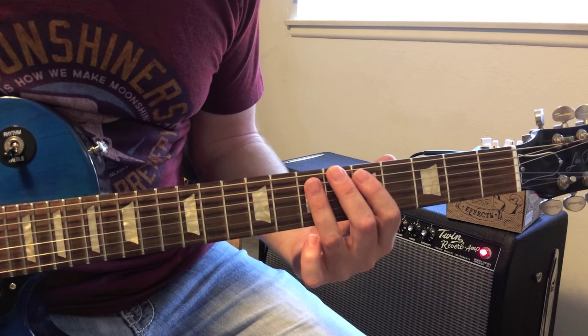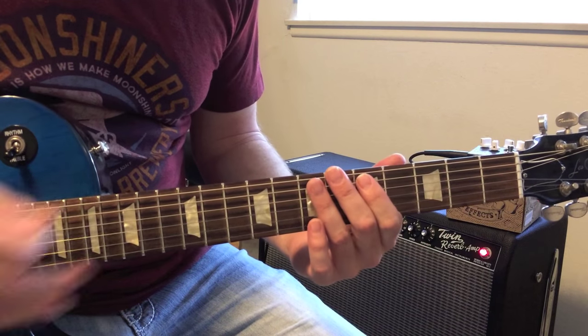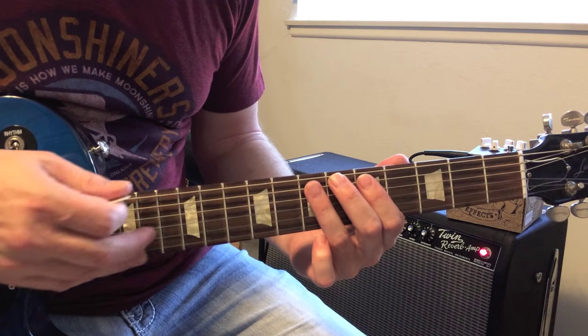It's just the pentatonic scale pattern with the hammer-on here at the 12th fret on the A. So he's just doing basically the blues scale.